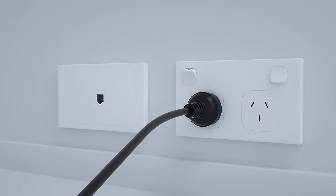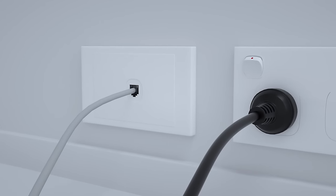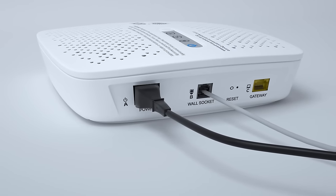You can also use a power board or extension cord, provided these are safe. Now, plug one end of the NBN telephone cable into your wall socket, and the other into the grey NBN connection device port labelled B.